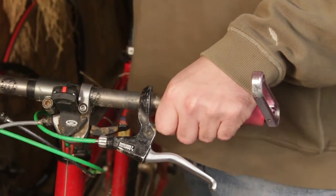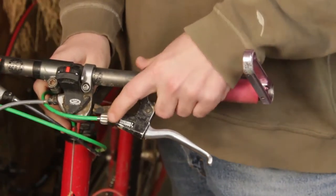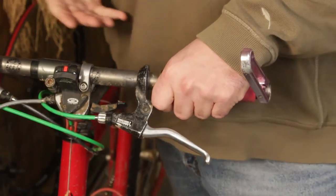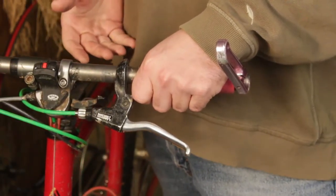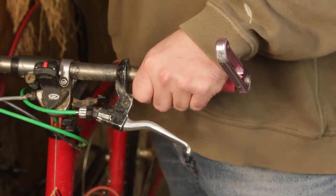Alright, now our bike is a 1x. I can't reach the shifter while I'm riding so I can't change gears — it's stuck in the middle ring. Effectively we just converted our bike to 1x7 without spending a penny.